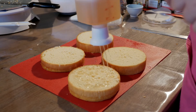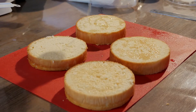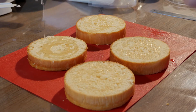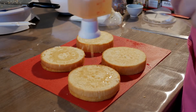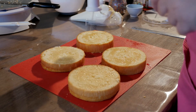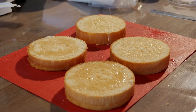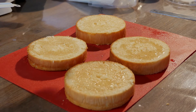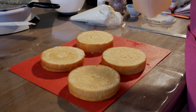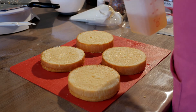Once your cake layers are cut, give them a good soak with your simple syrup. This particular simple syrup is one part sugar, one part water, and a quarter of a cup of rum. Give it a boil for three minutes and let it cool. Now don't be alarmed — kids can eat these cakes. I've cooked out the alcohol, so don't be too scared about adding spirits to your simple syrup. It just leaves a beautiful flavor but not the alcohol component.